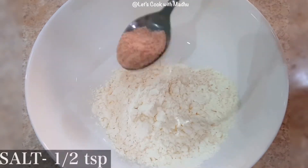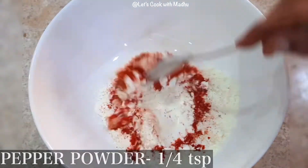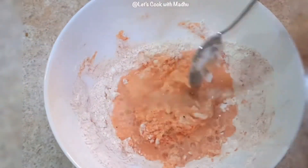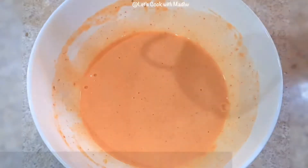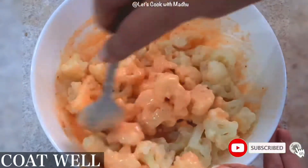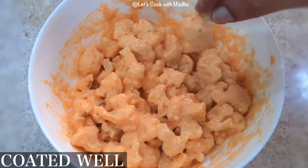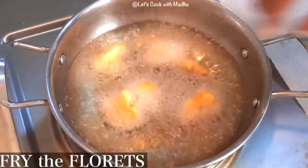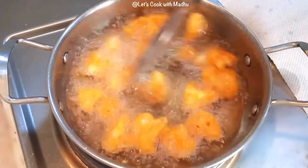Add 1 teaspoon of garlic. We will coat the cauliflower in the batter. Now let's deep fry. Coat the pieces in the batter and mix it well in medium flame.